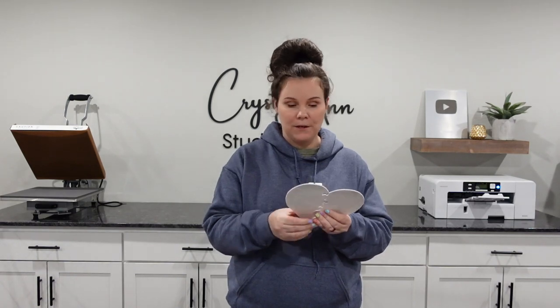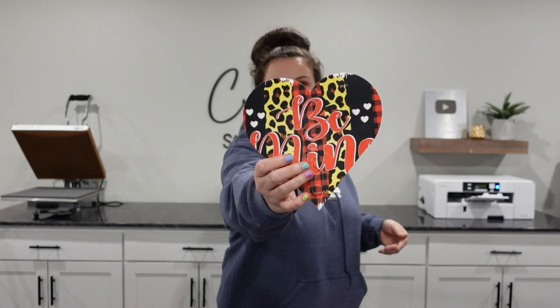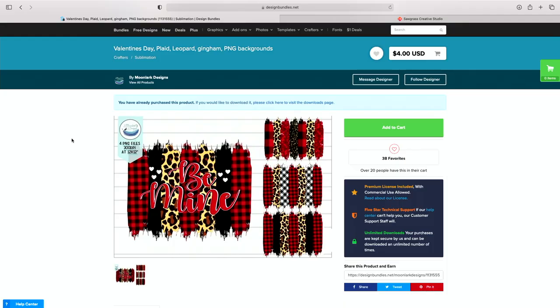These are a ton of fun. I'm going to go ahead and show you guys really quickly — it's going to look just like this. So let's get started. For today's project, this is the file that we're going to be using. This is a super cute PNG.